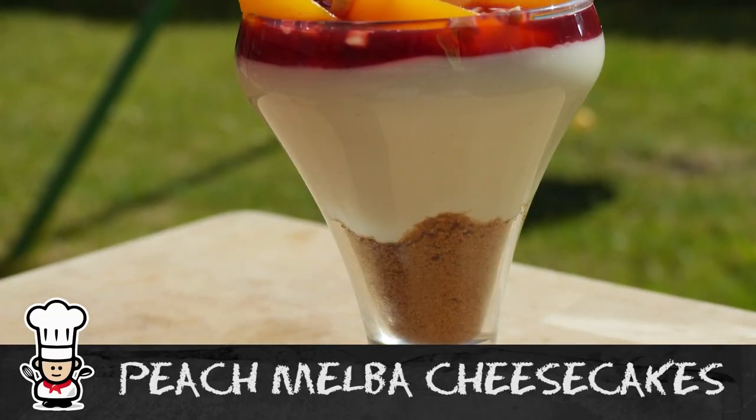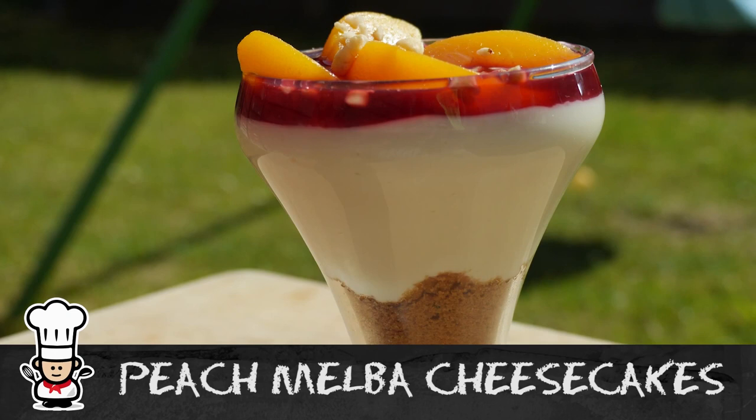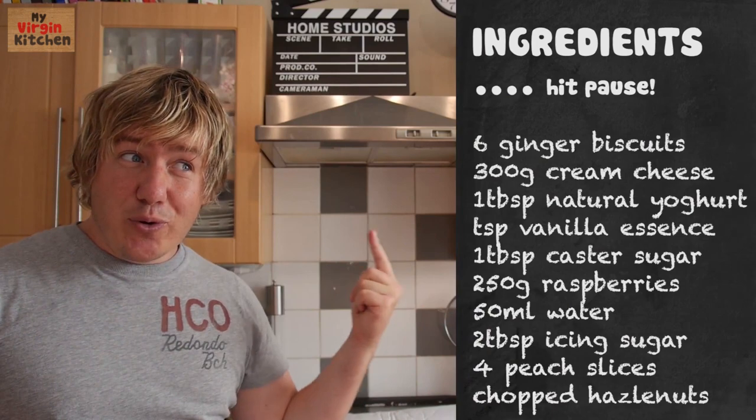Wow, they look amazing right, and they are really easy too. Hit pause on the video on the chalkboard, write all those ingredients down. Super easy steps here today my friends.